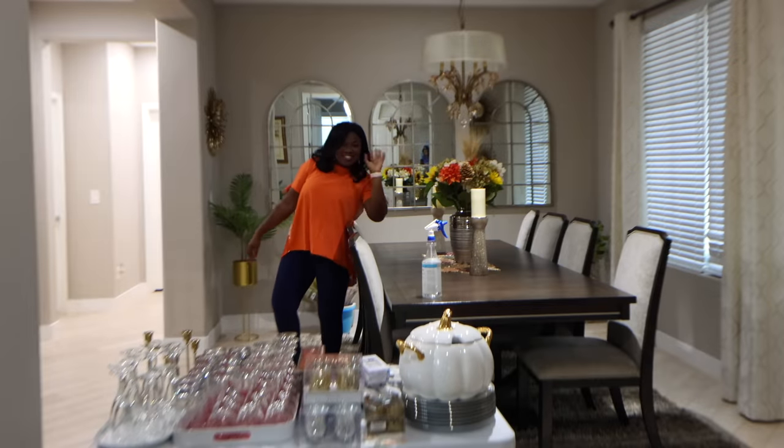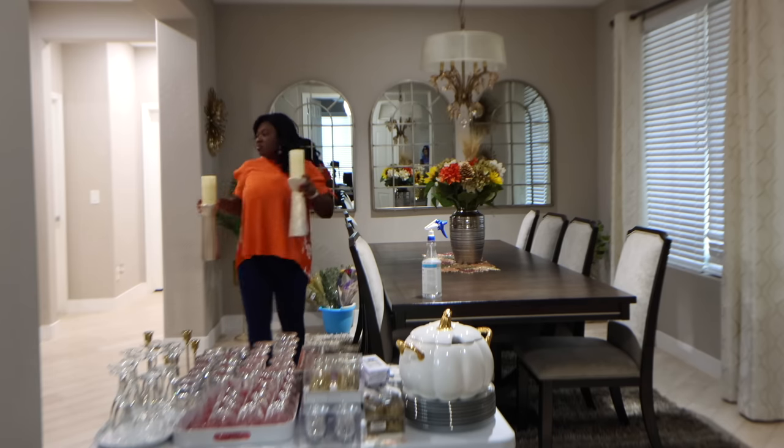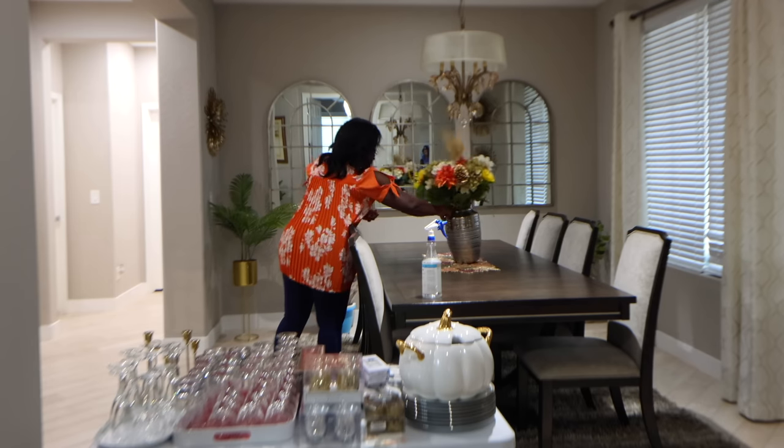Well, hello there! Welcome once more to Quanchoe's Kitchen. And if this is your first time stopping by, I'd like to say a very warm welcome to you. Thanksgiving is around the corner and I'm about to do my table scape — I thought to share with you. So come along and let's do this.